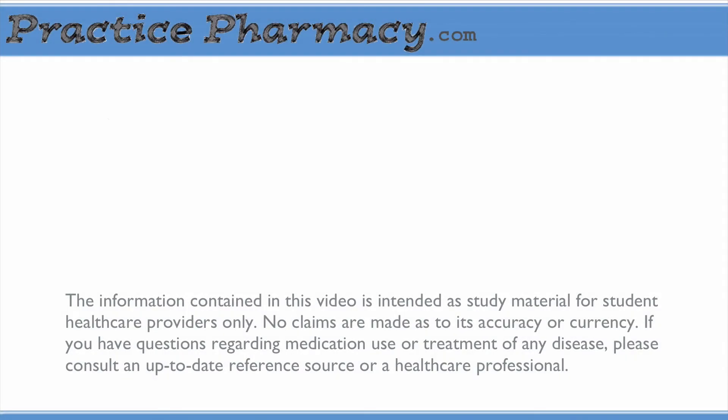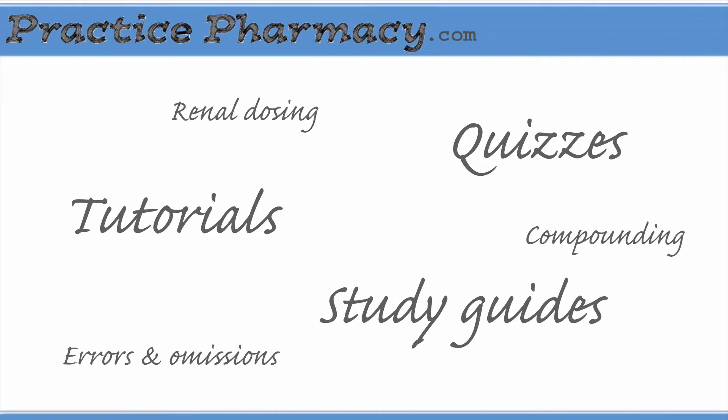Hey everybody, Erin here from practicepharmacy.com, the student pharmacist site for study resources and real-world pharmacy examples.